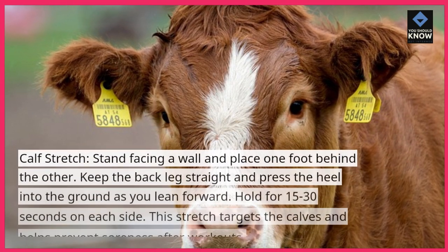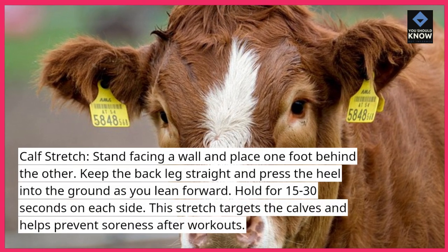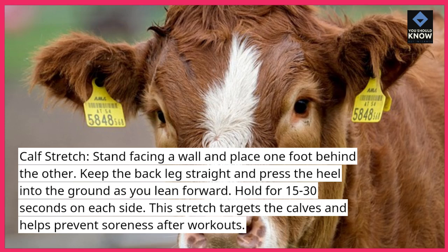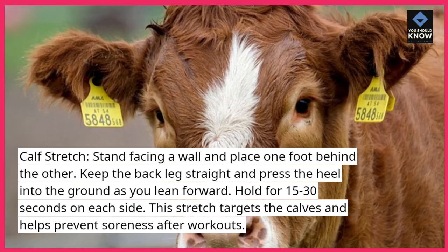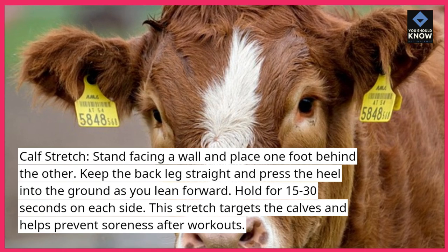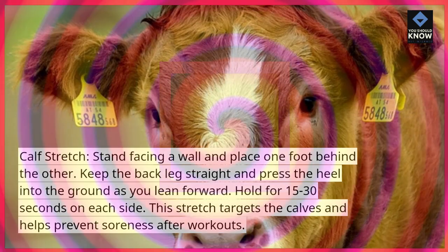Calf stretch: stand facing a wall and place one foot behind the other. Keep the back leg straight and press the heel into the ground as you lean forward. Hold for 15 to 30 seconds on each side. This stretch targets the calves and helps prevent soreness after workouts.